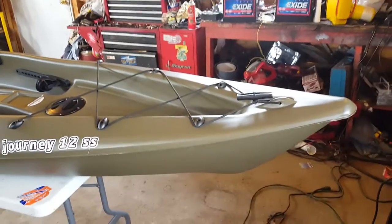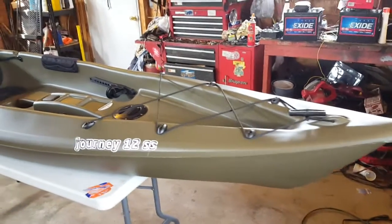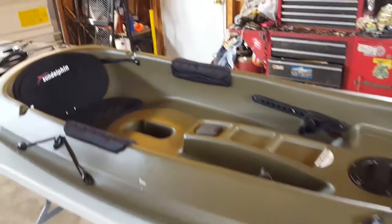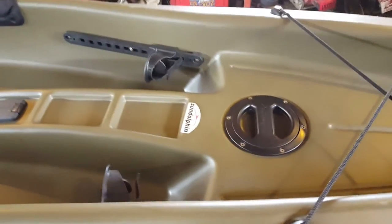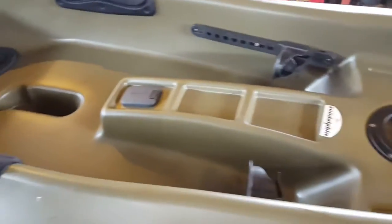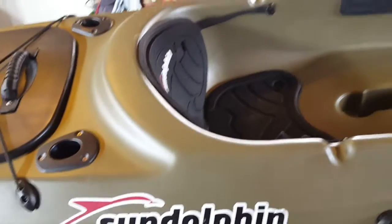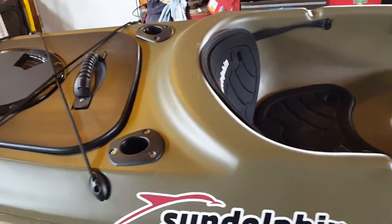My new fishing kayak — the Sun Dolphin Journey 12 SS. You have a dry box there, a swivel fishing rod holder sitting here, a cup holder, padded knee rests where your knees rest, a paddle holder, bungee cord, and two more fishing rod holders. I'll have to find out what that seat's going to be like.